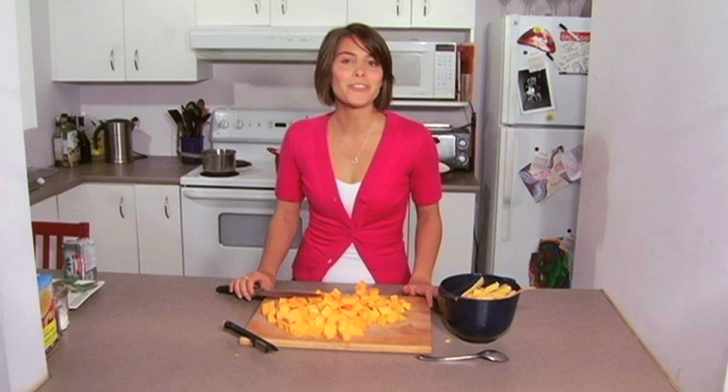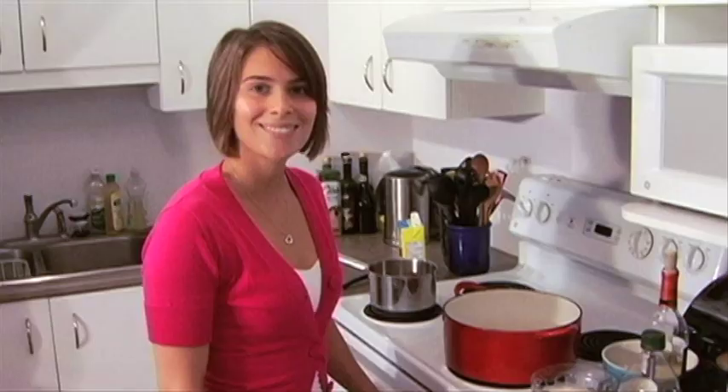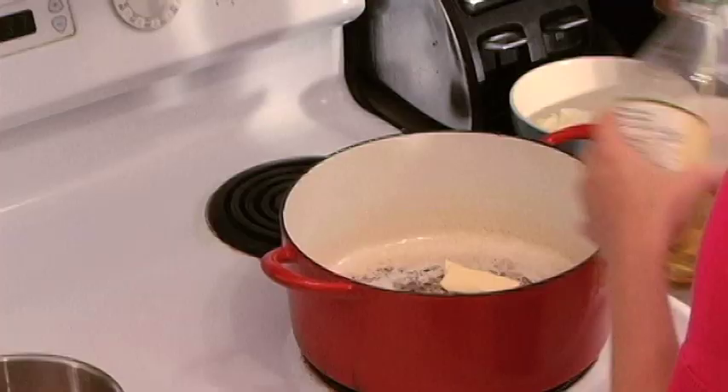Now we're going to move over to our stove, start heating up our butter and olive oil, and get our rich and creamy risotto underway. We need our oil and butter heated to a low to medium temperature. We want to start sautéing and slowly cooking things — this is not about speed, so be prepared for a good 30 minutes at the stove.